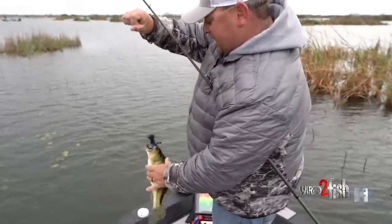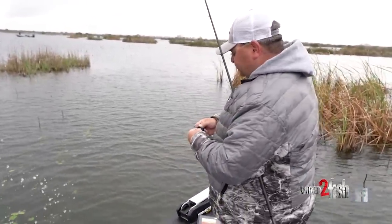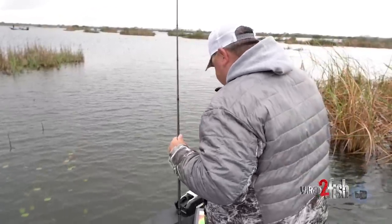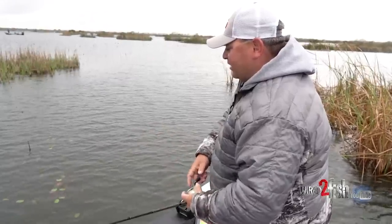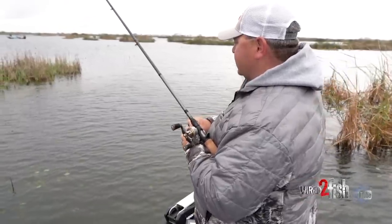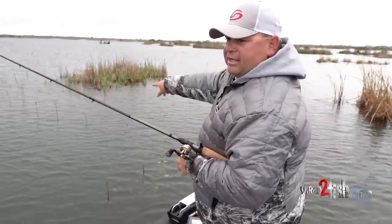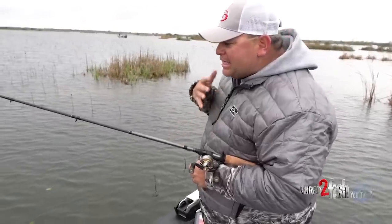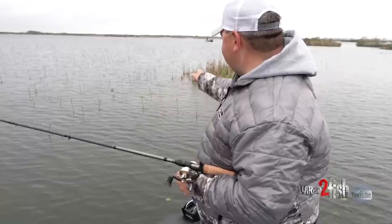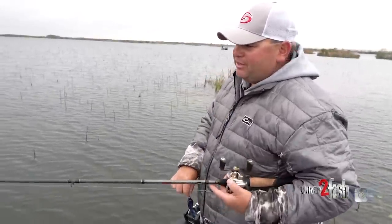It's springtime, water temperature is about 55 to 59 degrees, and fish are wanting to spawn. Around that spawn time, if the water's clean, there's no better bait than a swim jig. As you can see right here on this little reed island there's a clean spot, and anytime you can find a clean spot, that's typically where those fish are going to want to set up and spawn. If you run a swim jig over that stuff, your chances are really, really good.